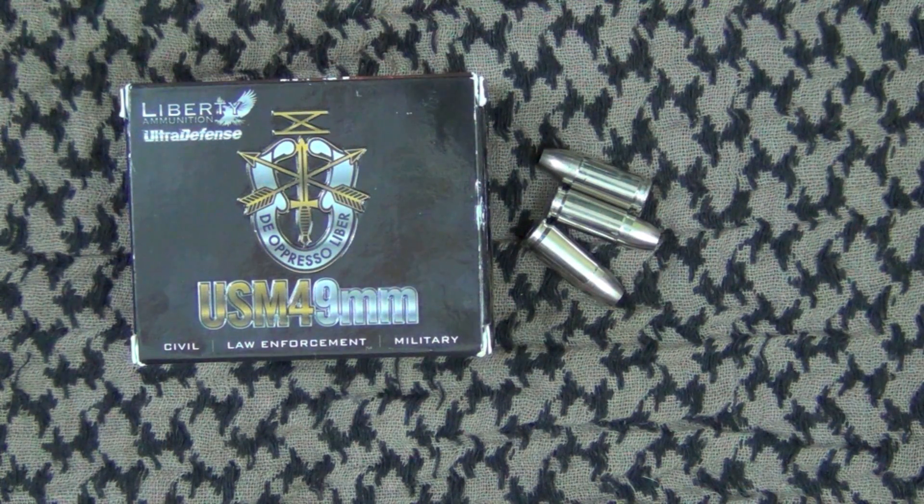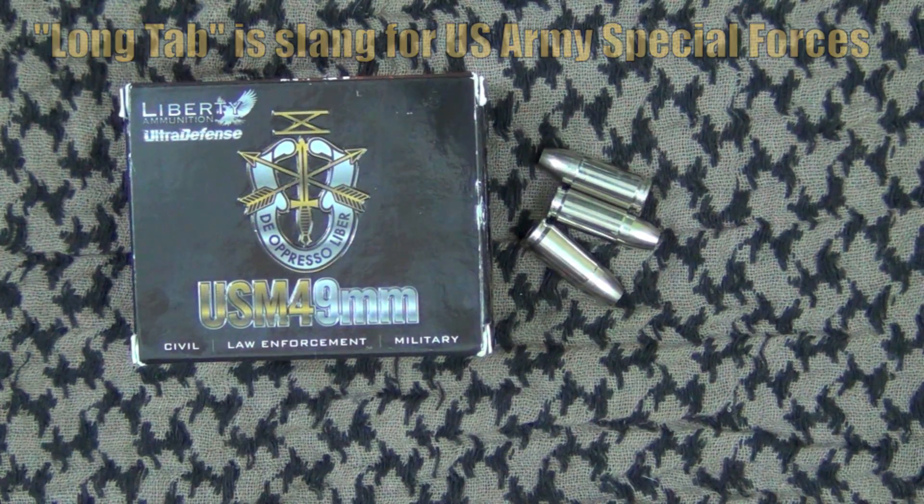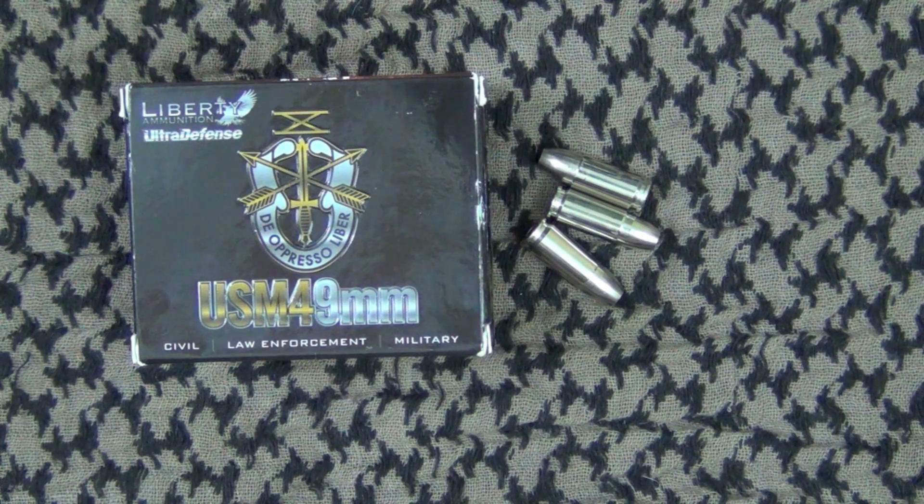Welcome back everyone. Today we're going to be testing out the Liberty USM4 9mm round — it is 50 grains. I should mention that this is formerly known as Liberty Halo Point. There were some copyright issues with that name, so they changed it. Now they are using the long tab logo, and a portion of sales go to a charity that benefits Special Forces Soldiers.